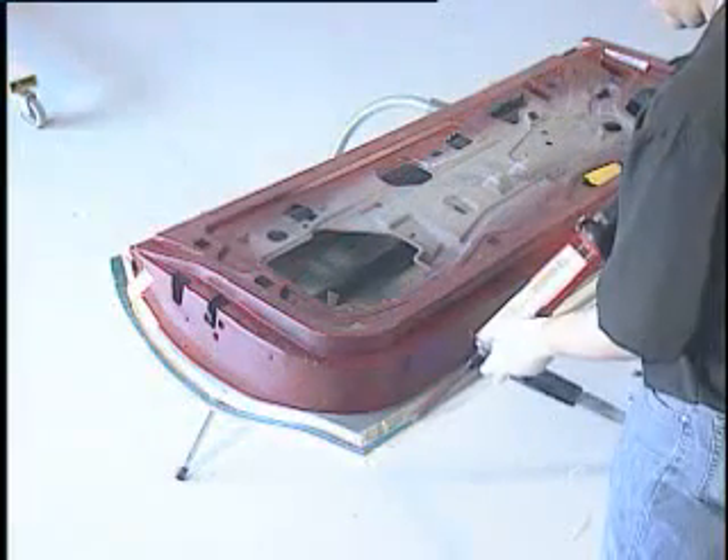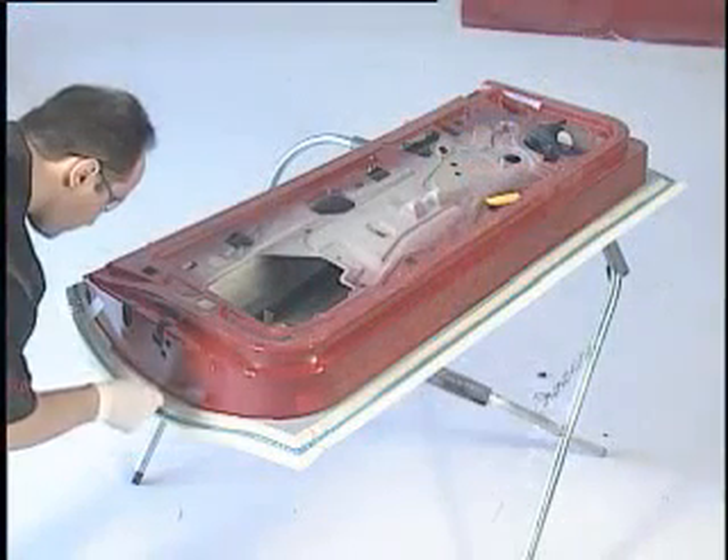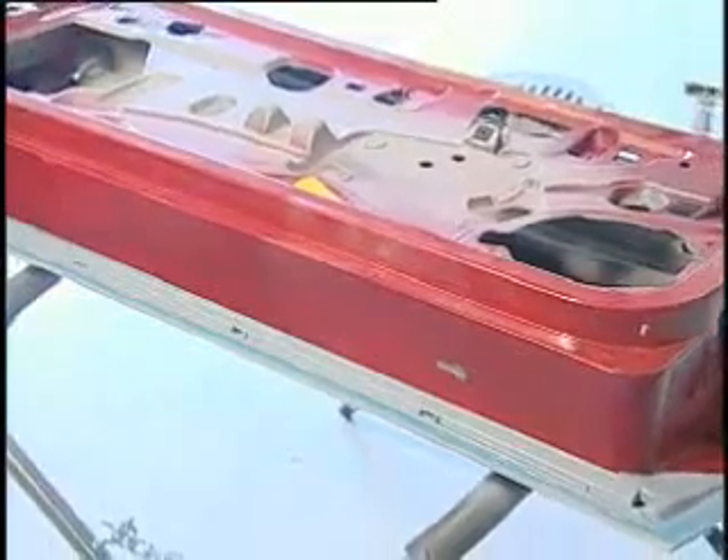Add fine line tape to both sides of the seam area to simulate a factory seam sealer appearance. Apply a ¼ inch bead of Fuser 123EZ factory match seam sealer. Tool the seam sealer to flatten and remove the tape while the seam sealer is still wet. Allow to cure for 30 minutes, then prime and refinish according to the paint manufacturer's recommendations.